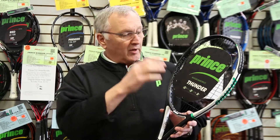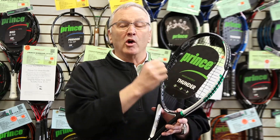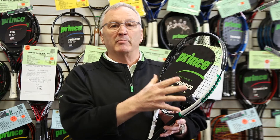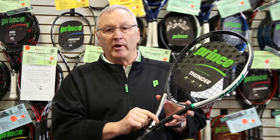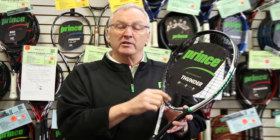Prince Thunder Lite 100 ESP, 100 square inch head size, mid plus with the ESP extended string pattern — open string pattern gives you a little more pop on the ball, a little more spin. This is going to be a titanium carbon braid for control. You've got the sweet spot expansion system at the throat piece, which gives you a little bit bigger sweet spot on this racket.